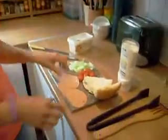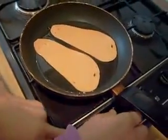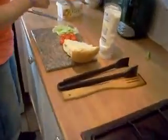We've cut the bun in half. We're going to put the corn bacon slices in the frying pan. You want them for about a minute to a minute and a half on each side. While you're having the bacon cooking, you're going to butter your bun.